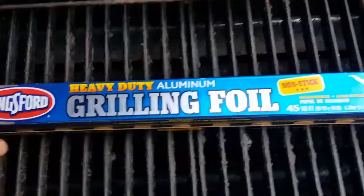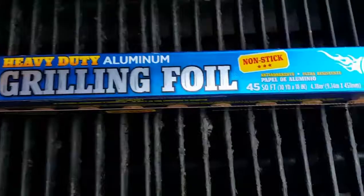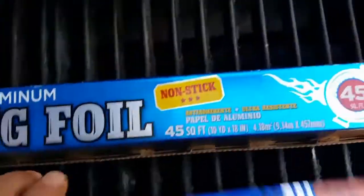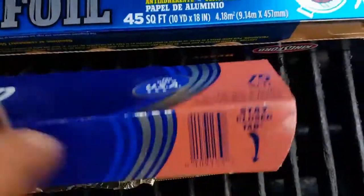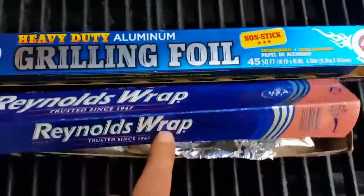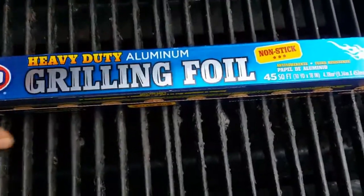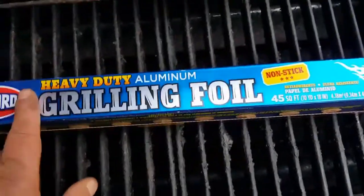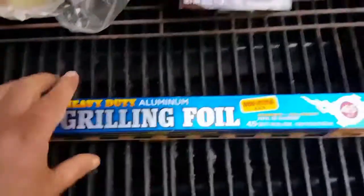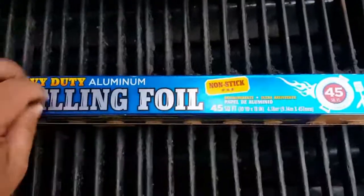Home Depot had this under five bucks — that's not a sale price, that's regular price, $4.97 I think it was. Now this stuff is only 45 square feet compared to 75 on this one. But when you double it up you're already cutting this foil in half, and when you triple it up — see where I'm going with this — you actually save money by going with this more expensive foil with the smaller square footage.